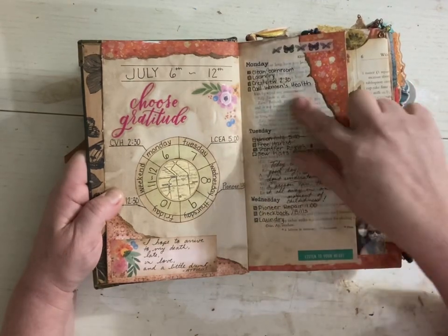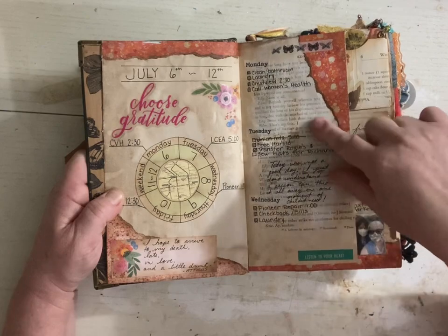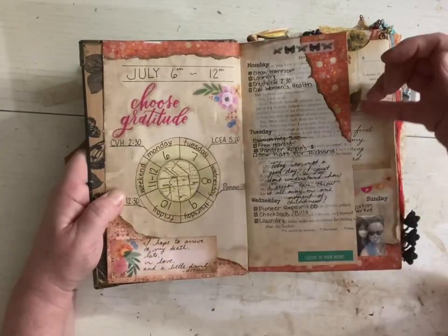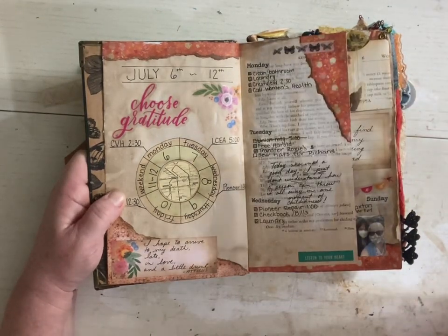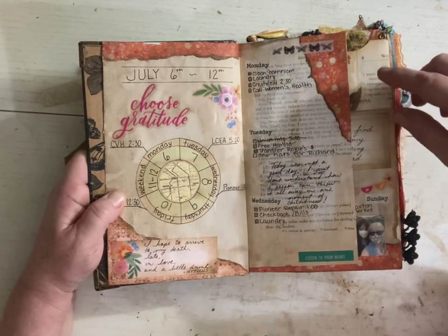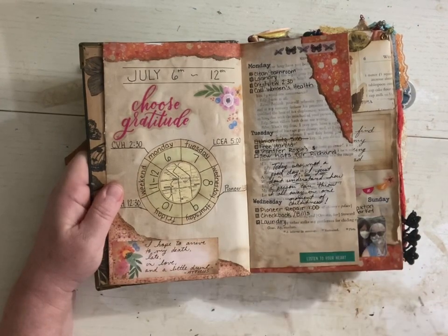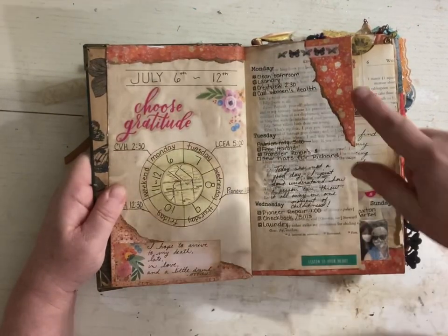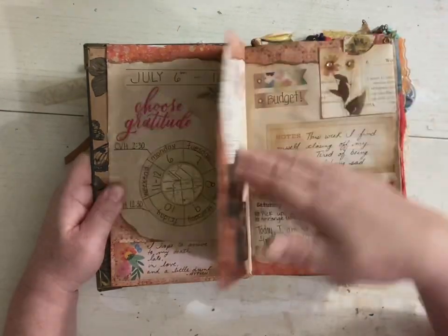I used a lot of gesso when I first started journaling. Actually, I guess I did put some book pages in there, because this is a book page — I thought it was just coffee-dyed paper, but I guess not. You have to learn somewhere. So I started, I found the pieces of paper that I liked, tore them, stamped them, glued them.